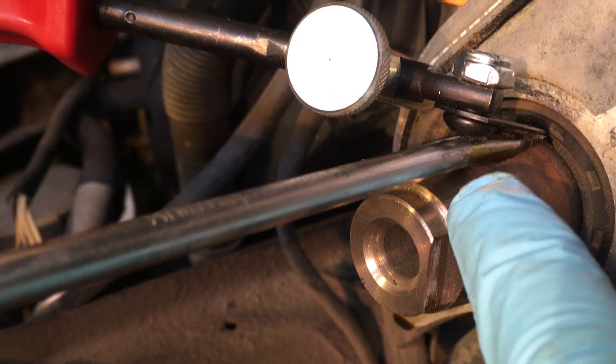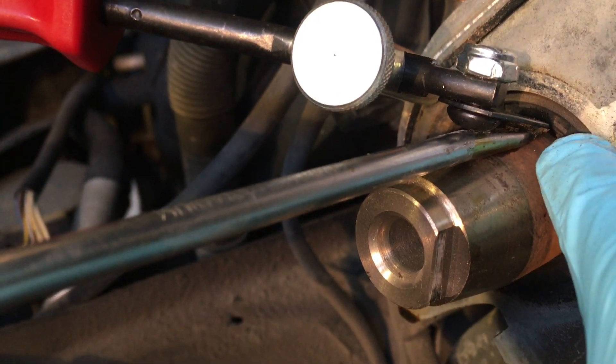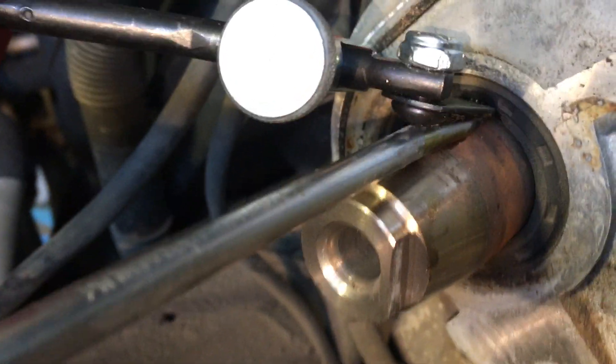So any scarring is left on the back of the screwdriver, and the screwdriver never moves on the camshaft so it doesn't scratch it. Anyways, it's worked wonders for me.